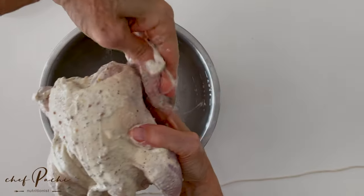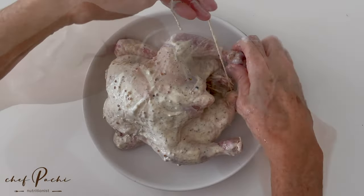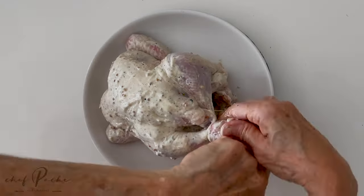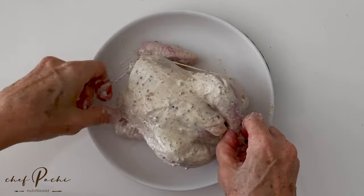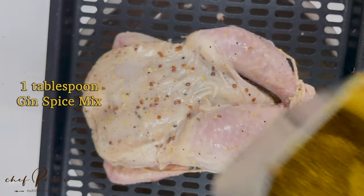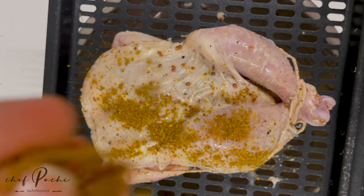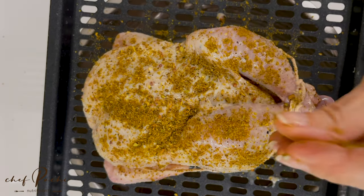We're tying the legs of the hen so that it looks beautiful when it comes out. You don't have to do the wings if you don't want to. The spices I've used in the dressing are spices that are sold for gin — it's a mix that also has a video on how to do it.